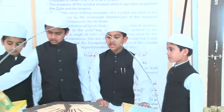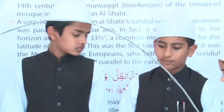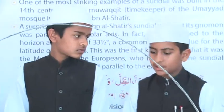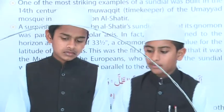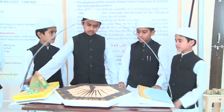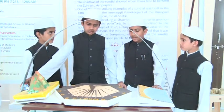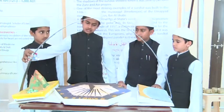In the Islamic civilization, sundials were frequently placed on mosques to determine the time of prayer. The shadow of the sundial showed when it was time to pray Asar and Zuhr. One of the most striking examples of a sundial was built in the 14th century by Muhammad, timekeeper Ibn al-Shati.